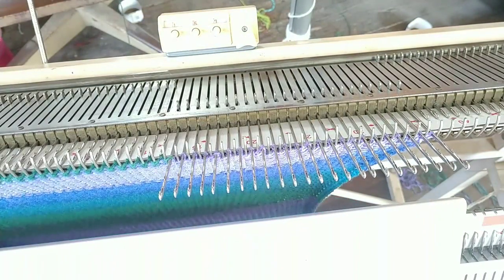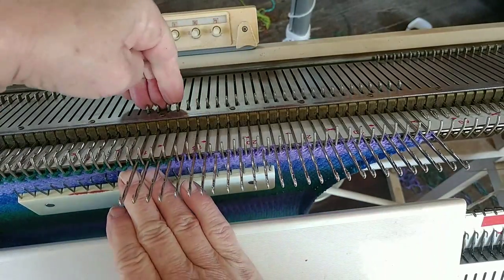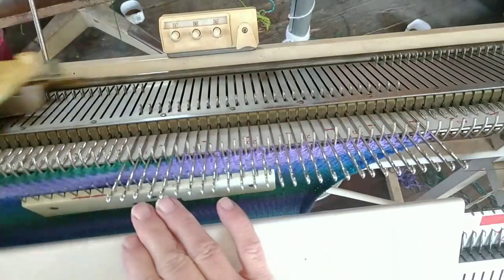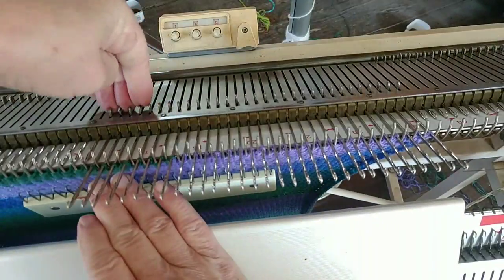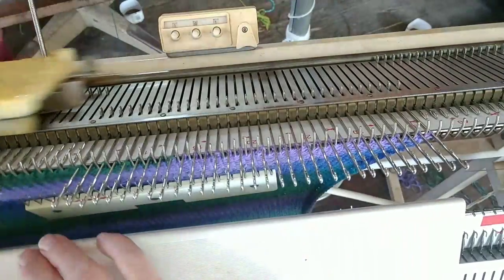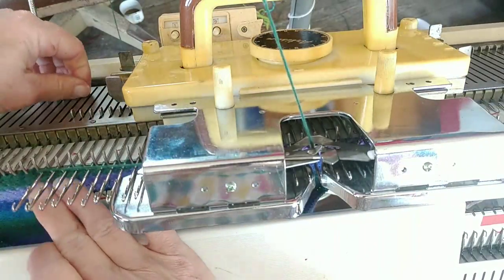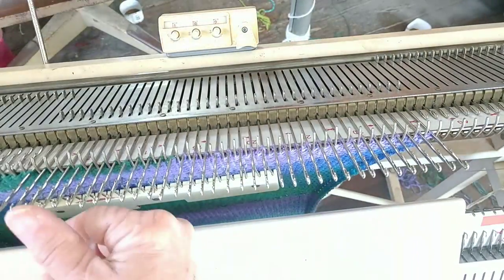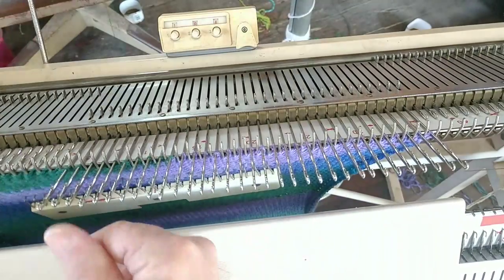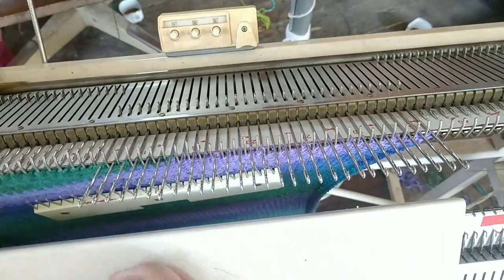Weight is a big help in keeping short rows knitting smoothly. Otherwise, you may get some tendency for the stitches to loosen and want to drop off of the machine. Next to the needle that most recently knitted, there's a little pouch of looseness forming because all the knitting is not the same length — that's what the weights help. Where stitches are loose on the needles, they may try to pop right off. That's why weights are helpful in short rowing.